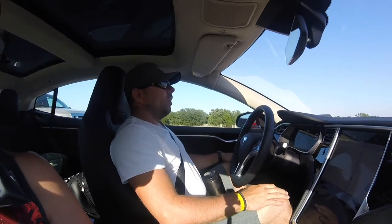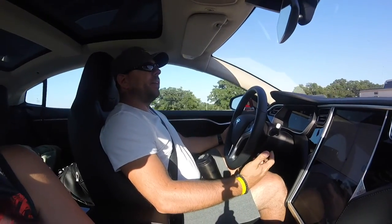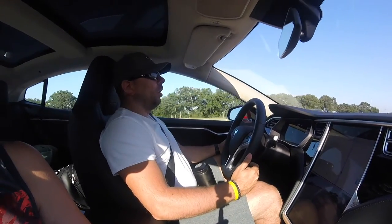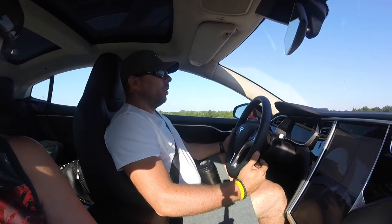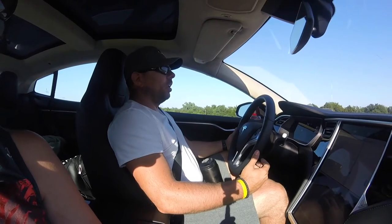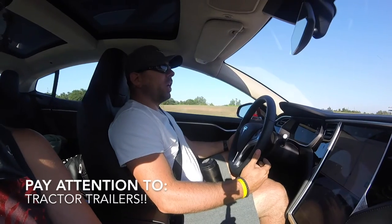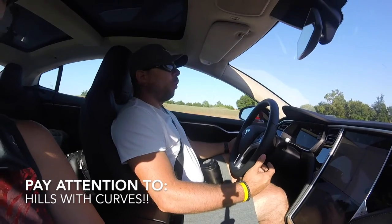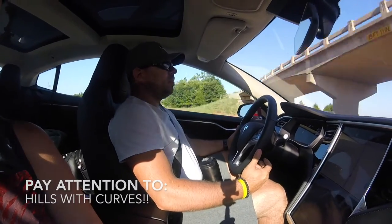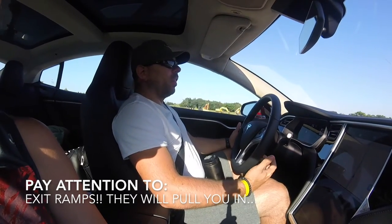With all the issues going on nowadays with autopilot, I want to do a video on where your hands should be when autopilot is engaged and what to look for when autopilot's on. Obviously you want to pay attention at all times, but if you see a big tractor trailer coming up, or a turn, or a hill, those are the times you want to either disengage autopilot or make sure your hands are on the wheel.